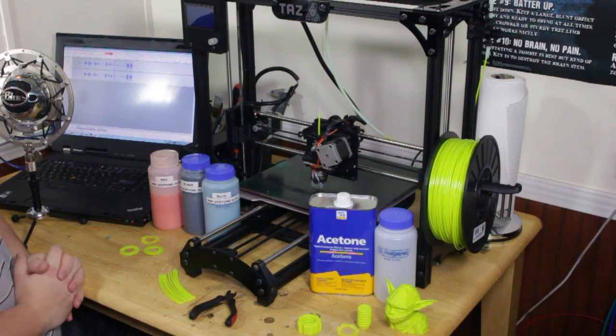Hey guys, it's Charles again from TweetTown.com and I want to welcome you to our first video installment of 3D printing tips and tricks. Today I'm going to teach you how to make ABS juice, which is a mixture of acetone and ABS filament that is often used to help ABS prints stick to the printing surface.